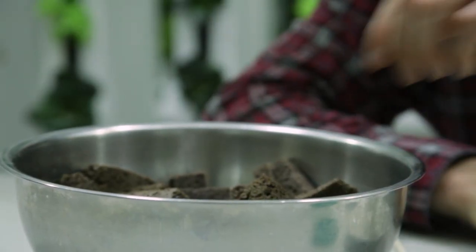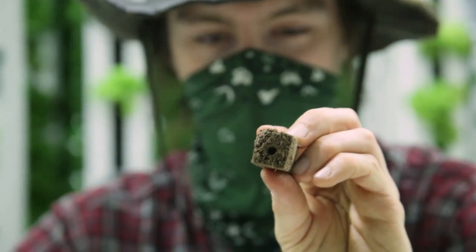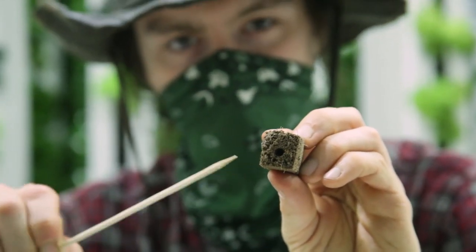Over here, this is a plug. Do you see the hole there at the top? Right there — that's where the seed goes.